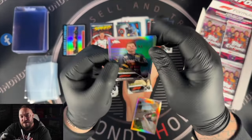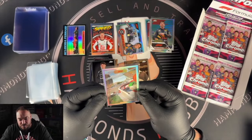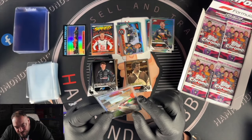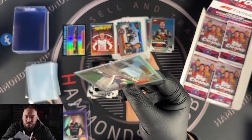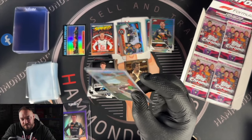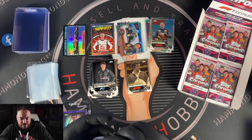Then we have a Max Verstappen refractor — driver of the day Hungary. What's the centering like on this one? It's a little bit over to the left and the cuts on the sides are not the best. I don't think that'll grade very well because the edges seem really roughly cut. I wonder if that's going to be something that continues throughout the set.